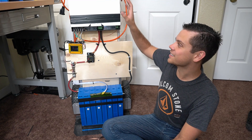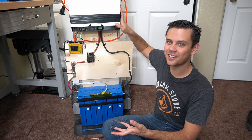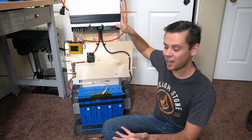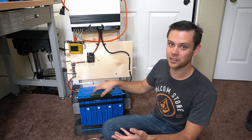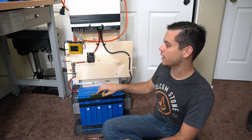Another downside is the size and weight — this thing is around 80 to 100 pounds. But if you want something that will last a long time, these batteries are great for handling vibrations. They might weigh more, but they're extremely durable and that's why I like them.